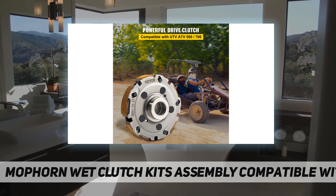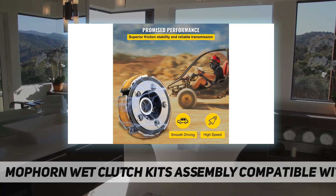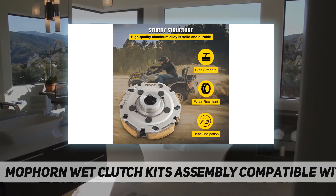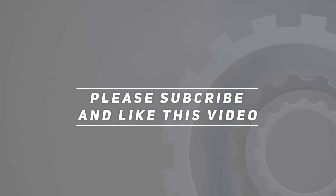The kit also includes a one-way bearing, primary fixed sheave with 21 teeth, gasket cushion bearing seat, shivas, oil seal, oil filter, and flange nuts. Check out the video description for updated price. Thanks for watching this video — please subscribe and hit the like button.